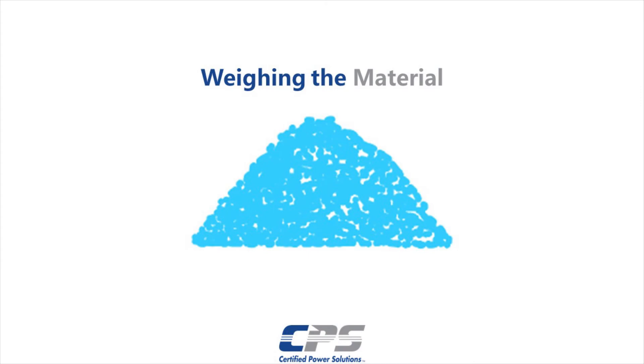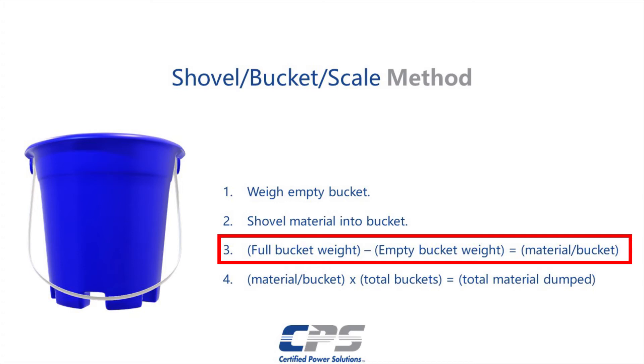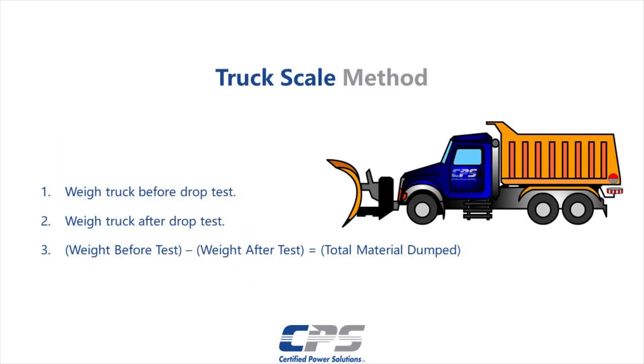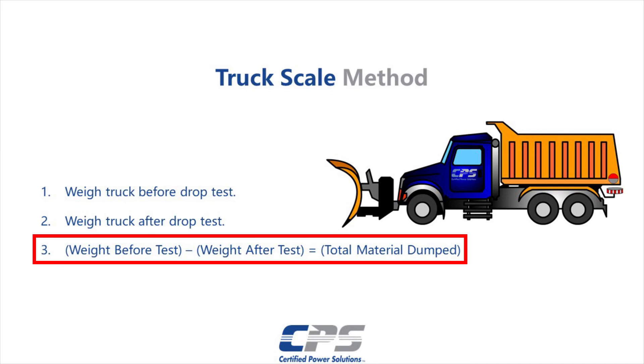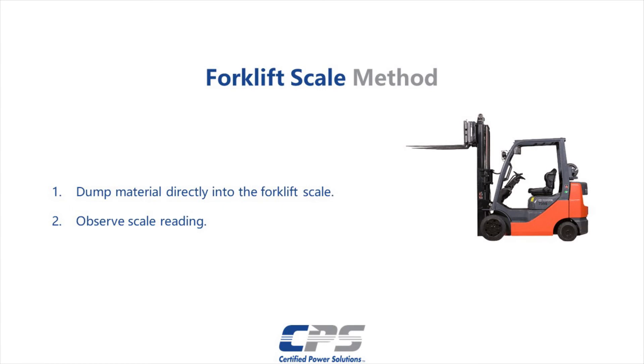Weigh the material dump using your chosen weighing method. If you are using a bucket, shovel, and scale method, first record the weight of the empty bucket. Then shovel the material into the bucket and record that weight. Subtract the weight of the empty bucket from that of the full bucket. Multiply that value by the total number of buckets to get the total weight of the dispensed material. For the truck scale method, weigh the truck before and after the drop test. If you subtract the two values, you will get the total weight of the material dumped. Be consistent by not switching drivers during the test or adding any unnecessary weight during the process. If you are dumping the material into a forklift scale, you should be able to read the weight of the dumped material.